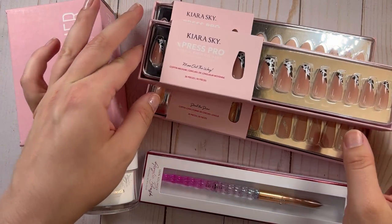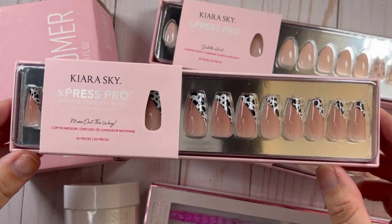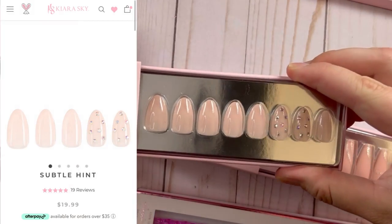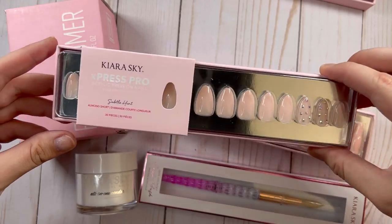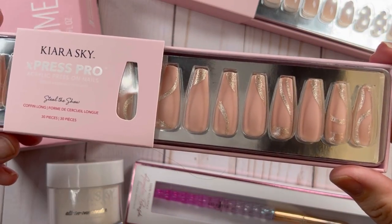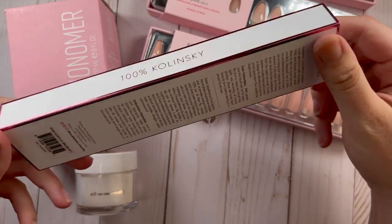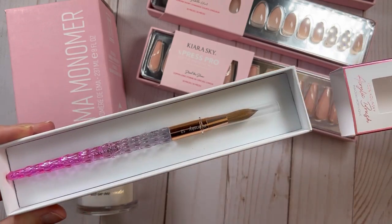Let's go over the new Kiara Sky Express Pro Acrylic Press-On nail system. These nails are 100% acrylic, they are all reusable, they come in a variety of different shapes and lengths, and tons of different styles — over 30 different styles. 30 nails come in each package, and they have a little system that you use to put these on with acrylic.